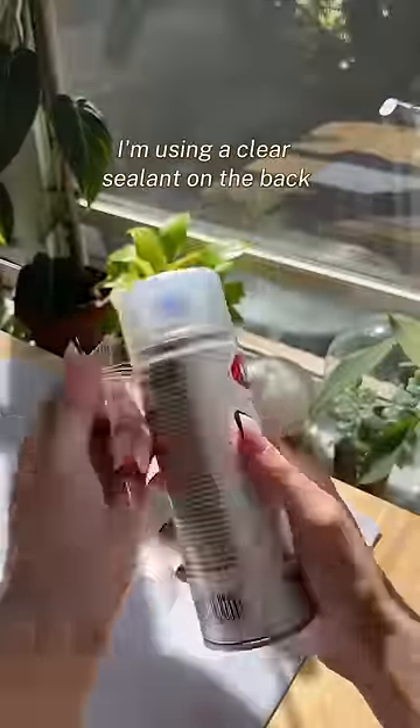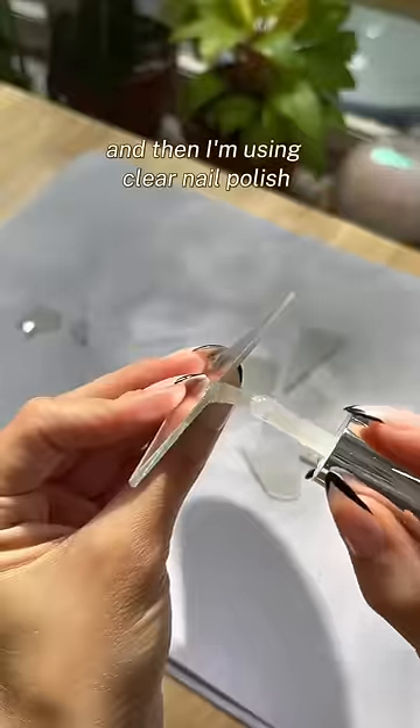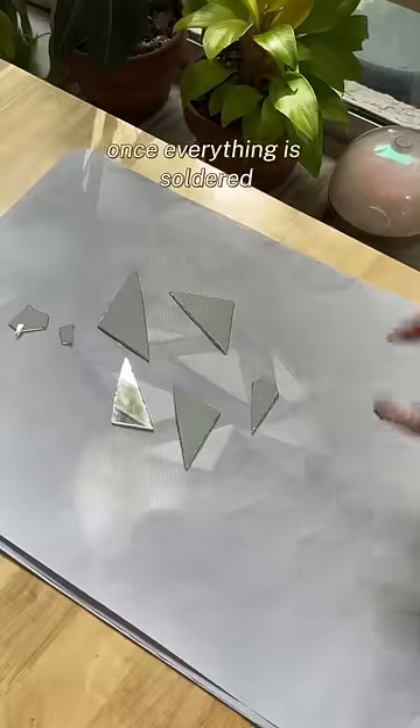To prevent mirror rot, I'm using a clear sealant on the back — three coats in total — and then clear nail polish to seal the edges. Hopefully this works, but we'll see how it holds up once everything is soldered.